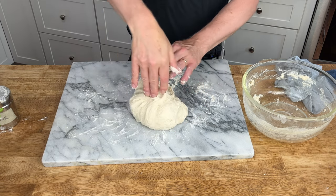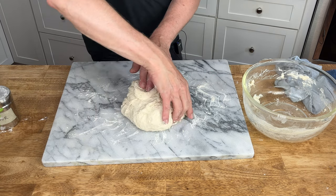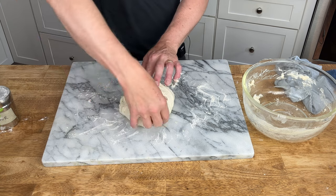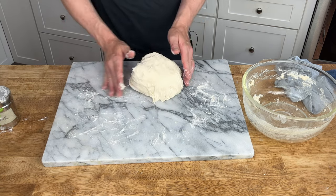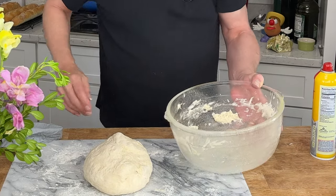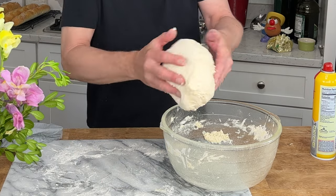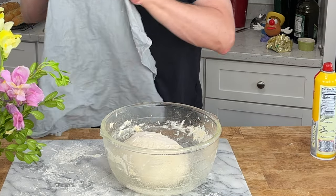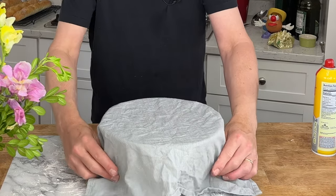You want to do this about 12 or 14 times until you have a tight ball. Lightly grease the mixing bowl — I'm using vegetable spray — then return the dough to the bowl seam side down. Cover the bowl with a damp cloth and let the dough rest for another 30 minutes.